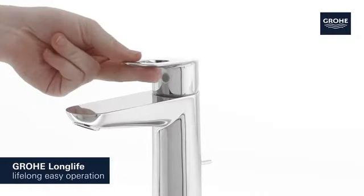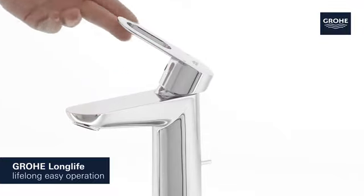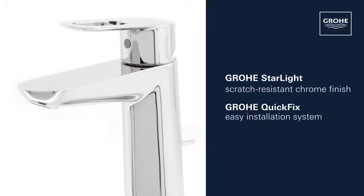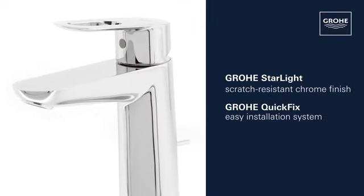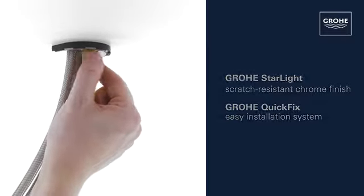Its Grohe long-life cartridge technology guarantees easy operation that lasts for years. This product also comes with Grohe Starlight Scratch-Resistant Chrome Finish and the Grohe Quick-Fix Installation System for swift, simple fitting.